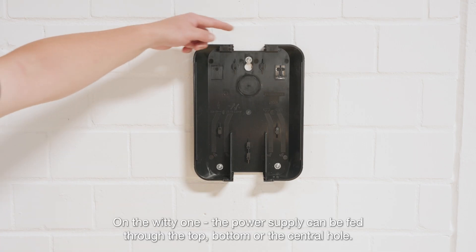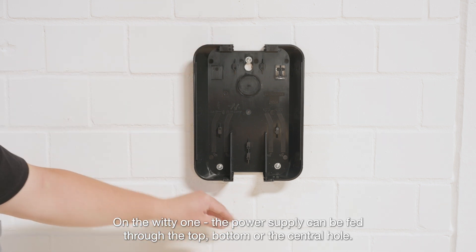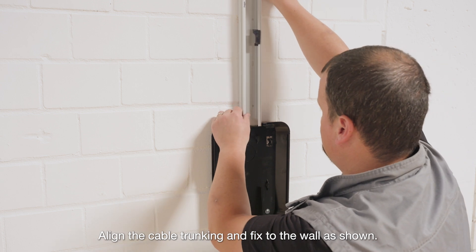On the WITI-1, the power supply can be fed through the top, bottom, or the central hole. Align the cable trunking and fix to the wall as shown.